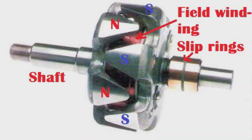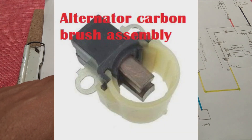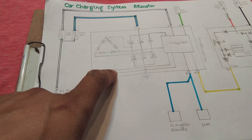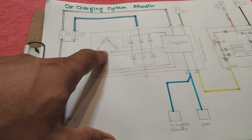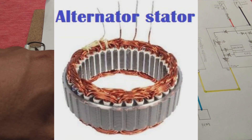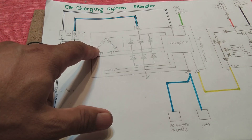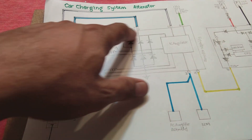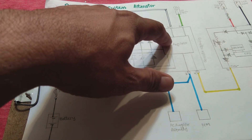The IC regulator decides how much power to produce and feeds the field winding inside the alternator rotor. This field winding is fed through two carbon brushes and two slip rings, providing current to the rotor field. That field produces magnetic flux, which cuts through the stator or armature — a delta-connected three-phase alternator armature. This feeds a three-phase bridge rectifier with six diodes, and the positive output goes to the B terminal as well as to the IC regulator.